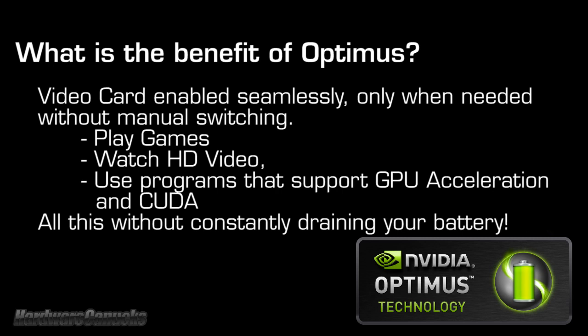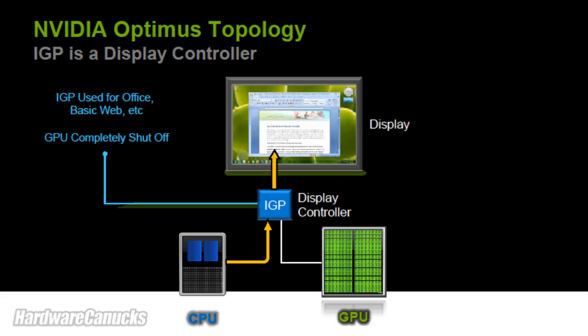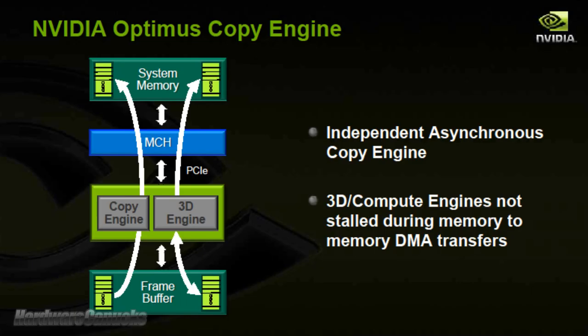A traditional discrete graphics system has terrible battery life because the video card runs constantly. Optimus lets you use low-power integrated graphics for everyday things, and then the video card when and only when you need it. With Windows 7, multiple drivers can now be installed, so the system recognizes both the Intel integrated and NVIDIA discrete drivers. Optimus works by physically cutting off or providing power to the discrete graphics when required, and the change is instant — no flickering screen, no having to flip a switch or wait. It all happens in a matter of milliseconds.